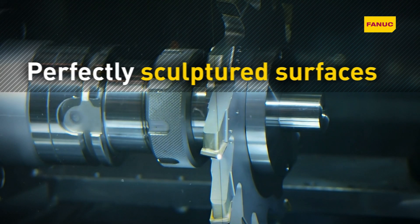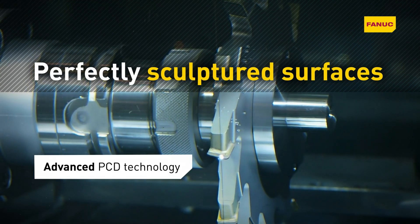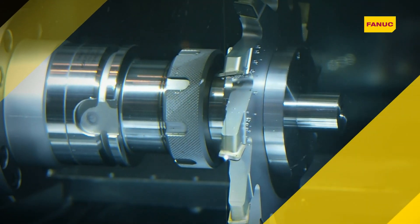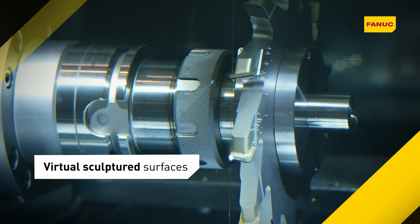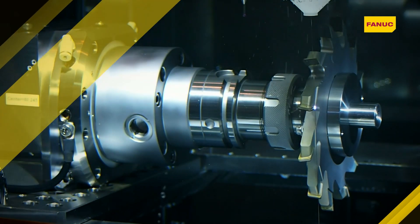Fanuc's proprietary PCD generator enables easy high-precision machining of regular as well as poorly conducting materials. Support for a rotary axis enables virtual sculptured surfaces and complex parts to be machined without exerting mechanical force on the workpiece.